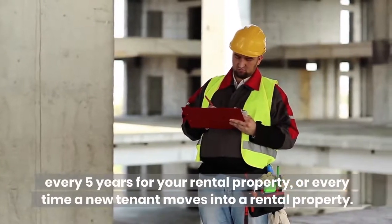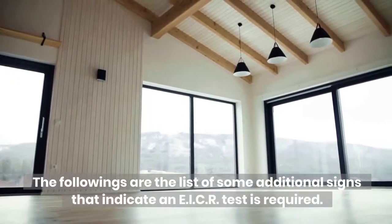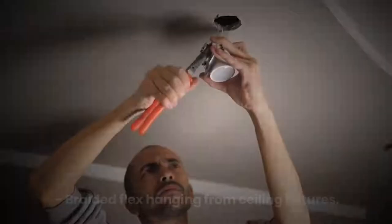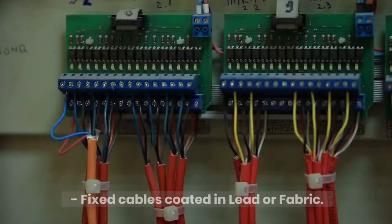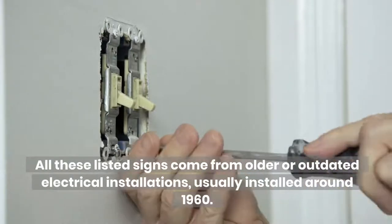The following are some additional signs that indicate an EICR test is required: traditional round pin sockets and light switches, brown or black switches, braided flex hanging from ceiling fixtures, fixed cables coated in black rubber, fixed cables coated in lead or fabric. All these signs come from older or outdated electrical installations, usually installed around 1960.